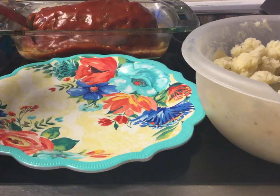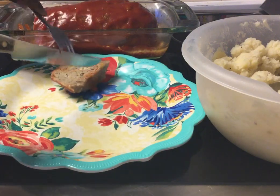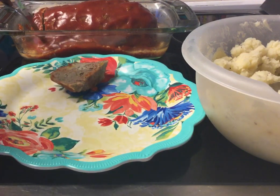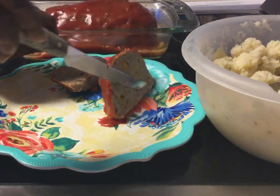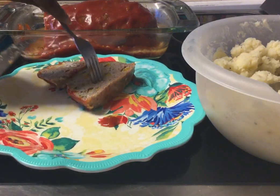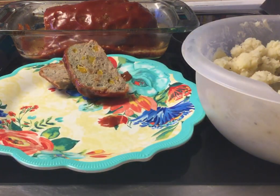So we already have our pieces that are already sliced. Look at that meatloaf. I'm going to turn it to the side so you guys can see how beautiful it looks. You can see that yellow bell pepper in there.